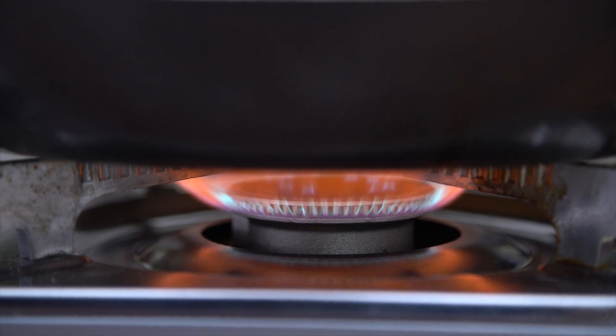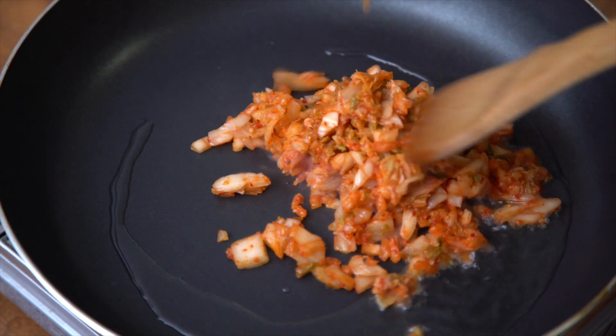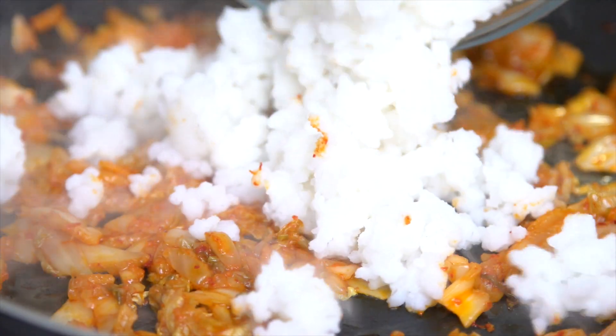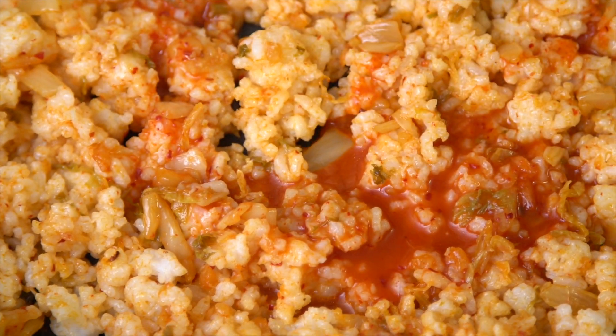First, heat up some oil in a pan, then add your chopped up kimchi, and cook it for about five minutes. Then stir in some cooked rice, mix it really well, and then you can add the kimchi liquid.